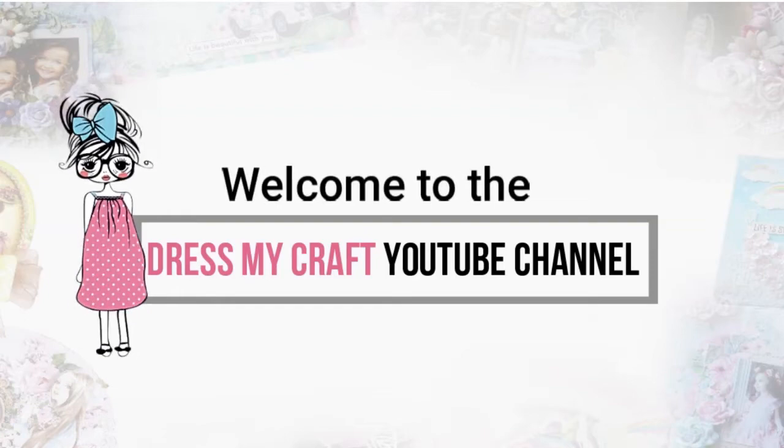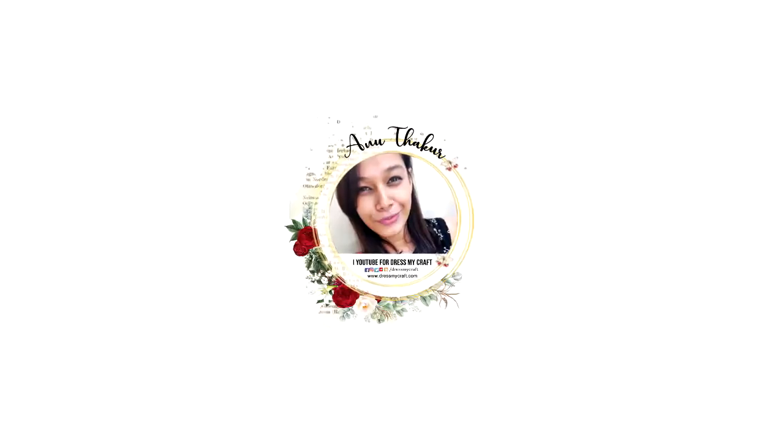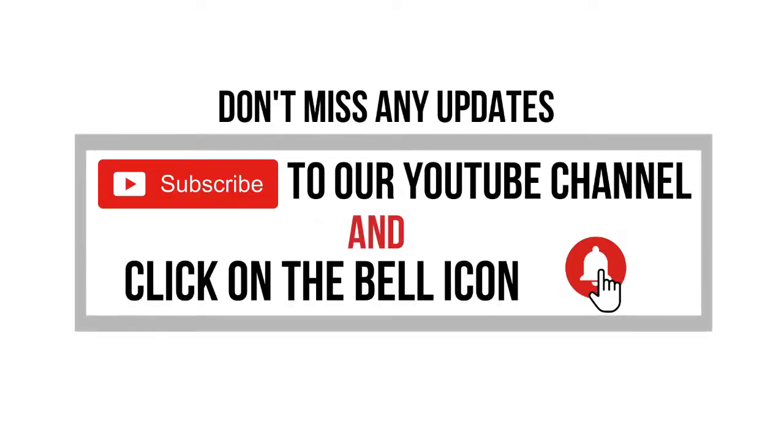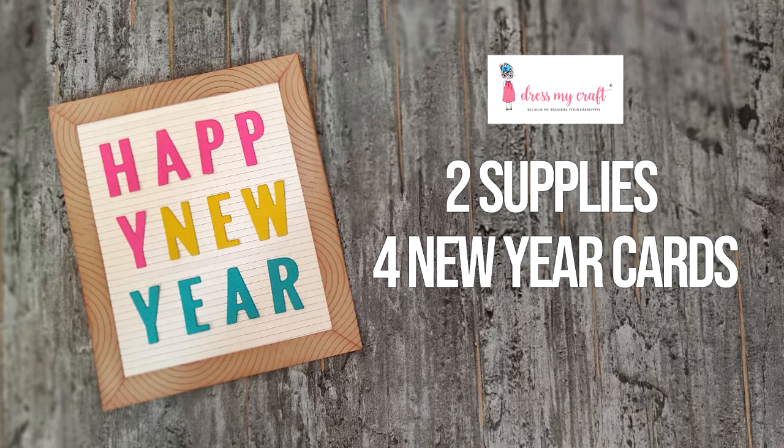Hello my crafty friends, welcome to our channel. I am a new designer at Just My Craft and today I'm back with another craft tutorial. Before we move forward, please subscribe to our channel if you haven't already and hit the bell icon to never miss a video from us.